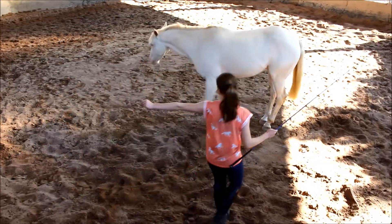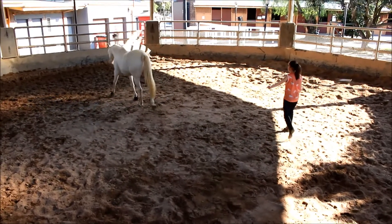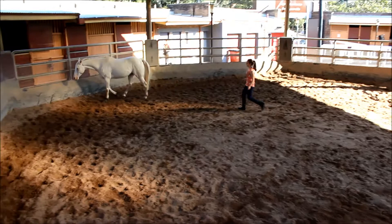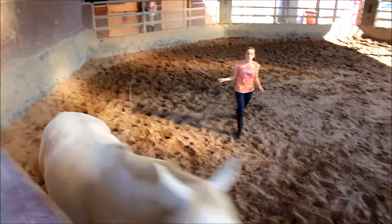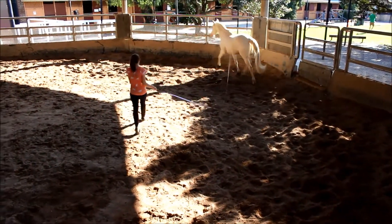I point him off with my finger in the direction I want him to go, and I'm driving him with the whip towards his hindquarters — his engine. I would never hit him with the whip. All I do is wave it around or hit it on the floor. That's it — just building up pressure and encouraging him to move forward.